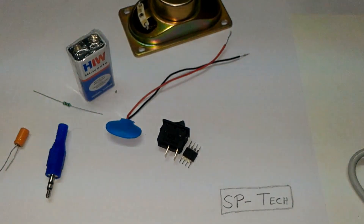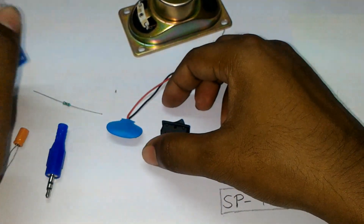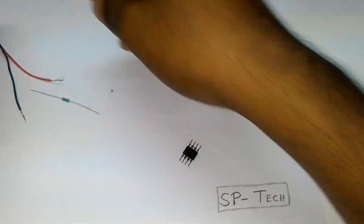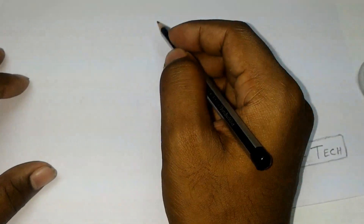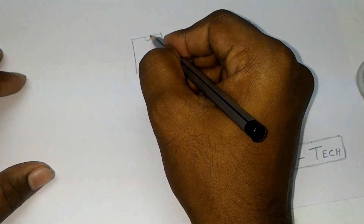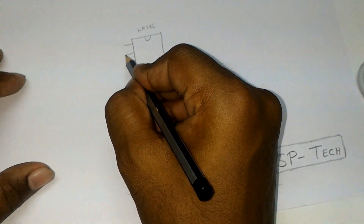Now firstly I have to draw the circuit which I use. So let's draw it clearly. First, the LM386, which has — sorry — 8 legs, numbered 1 through 8.